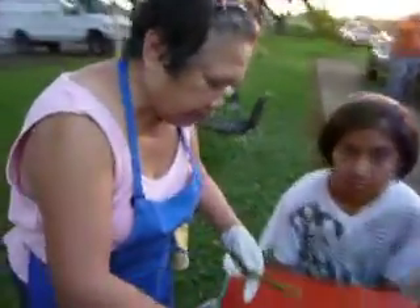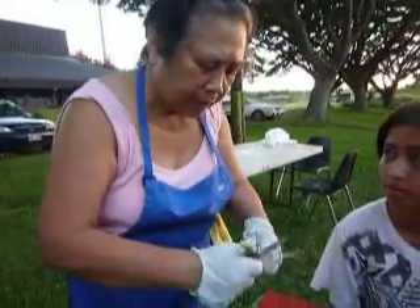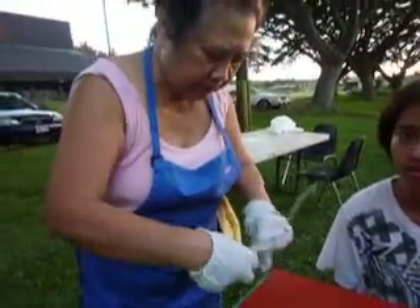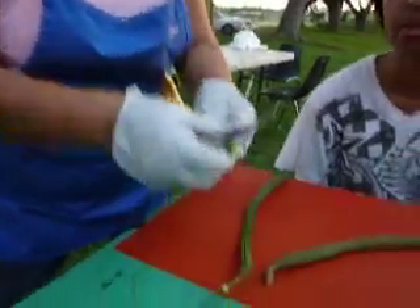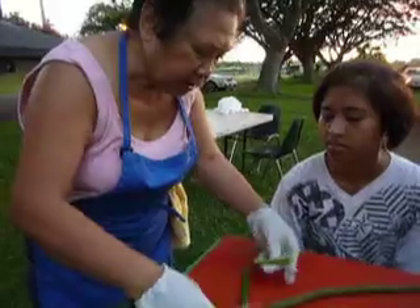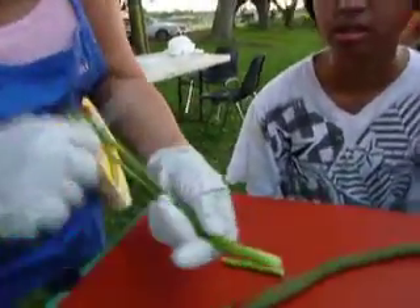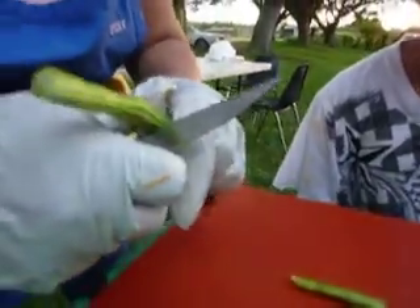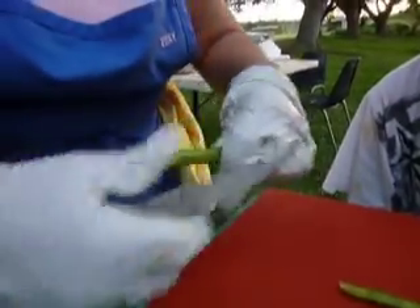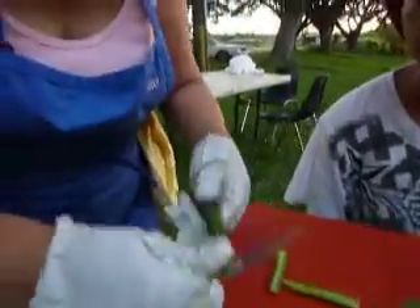This vegetable is called marungay — sometimes people call it moringa, but in Filipino it's marungay. You cook it and it's like artichoke. You take the end off the skin and peel it.